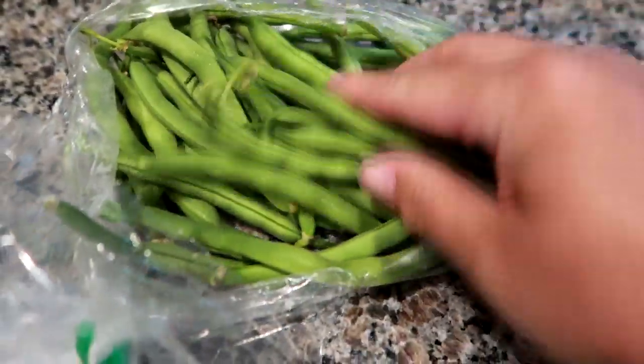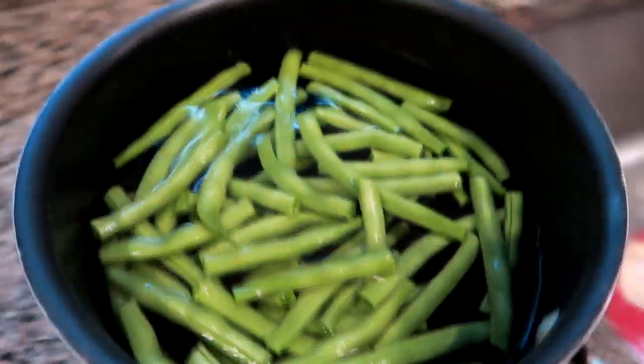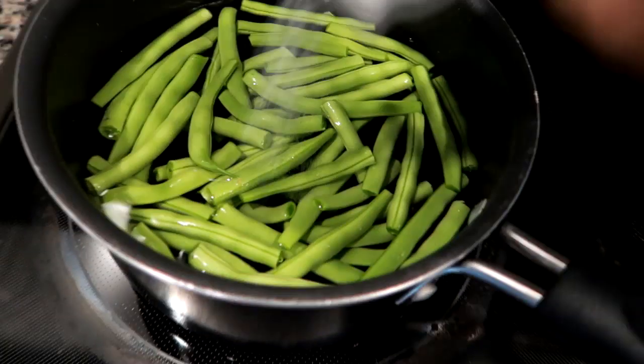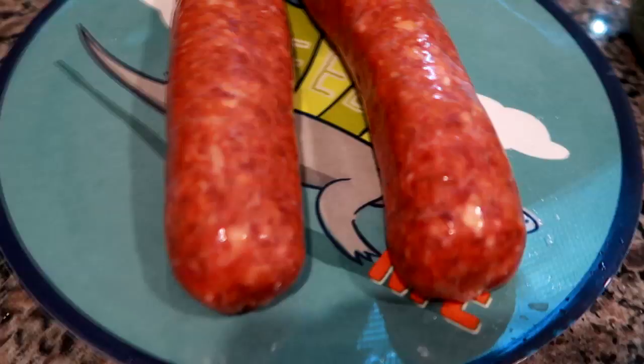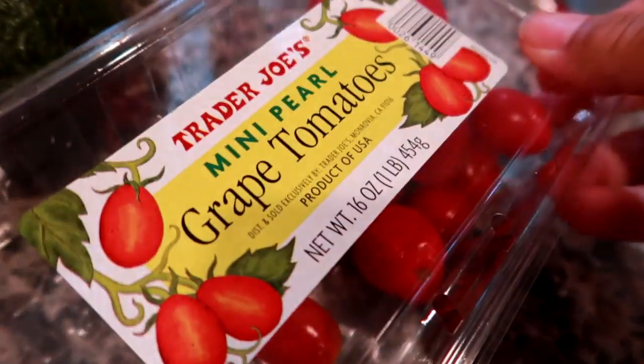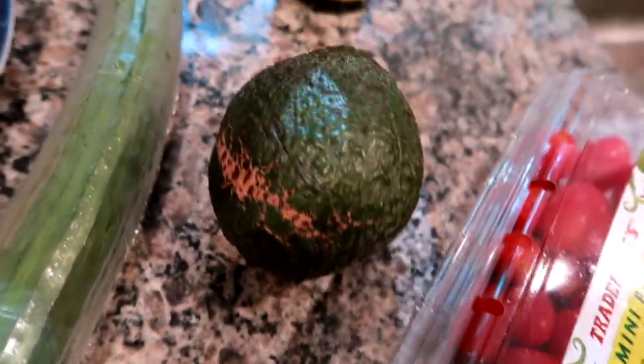For dinner tonight I had some garden green beans my parents grew. I cut off the ends, threw them in cold water, and brought them to a boil for about two to three minutes. I added a little salt to the water, then drained them. We're also doing some spicy hot Italian sausage tonight, and I'm making a little side salad with cucumber, avocado, and tomatoes.